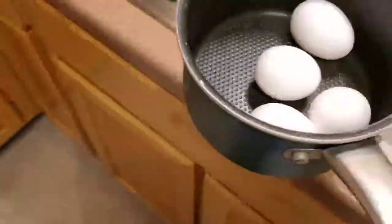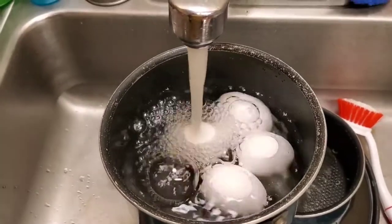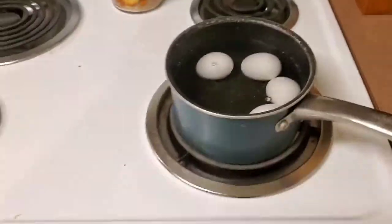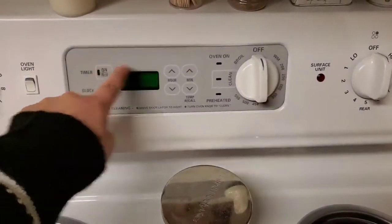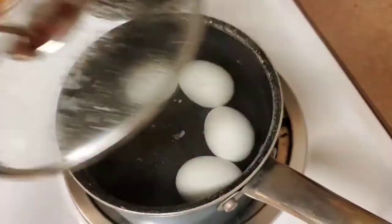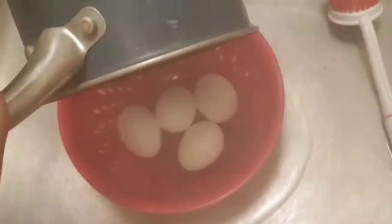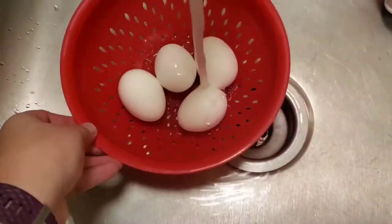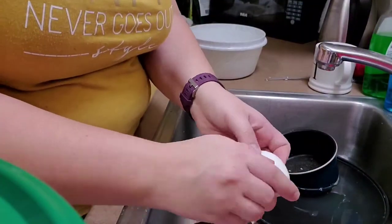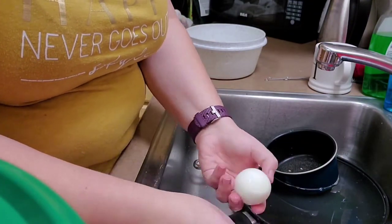I'm going to put them in the bottom of my pan and put some cold water in there. I'm going to put it on high and let it come to a rapid boil and let it sit for 10 minutes covered. Then I'm going to drain it once the 10 minutes are up — not pictured, but I let it sit in a cold ice bath. After they had cooled down a bit, I'm going to peel my eggs. I'm only going to show you a few eggs here just because I think you get the gist.